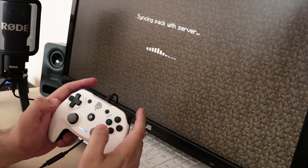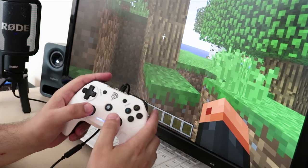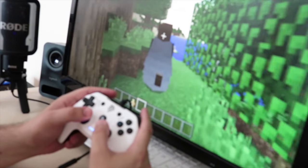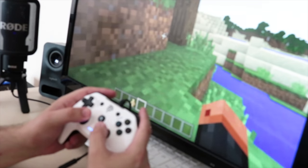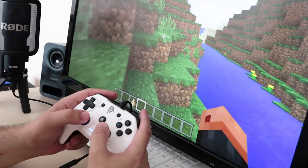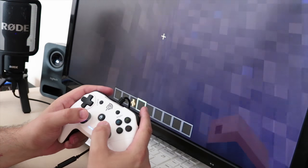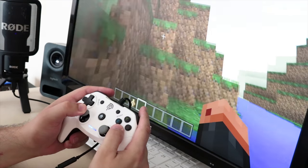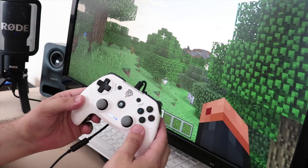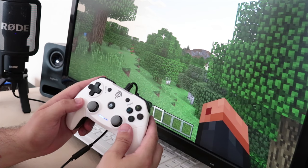I'm going to select a world — and there we go, we are in the game! You can see my hands move. I don't really play this game — this is a game that my son would normally play.